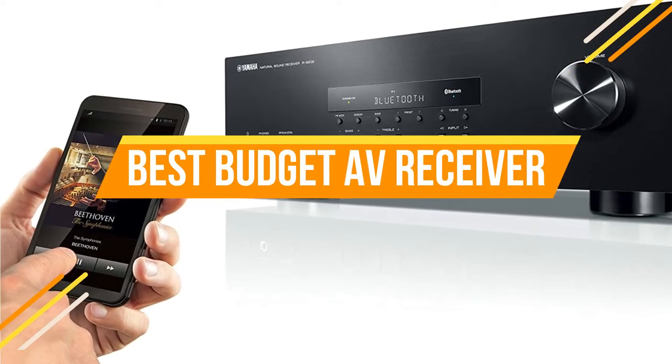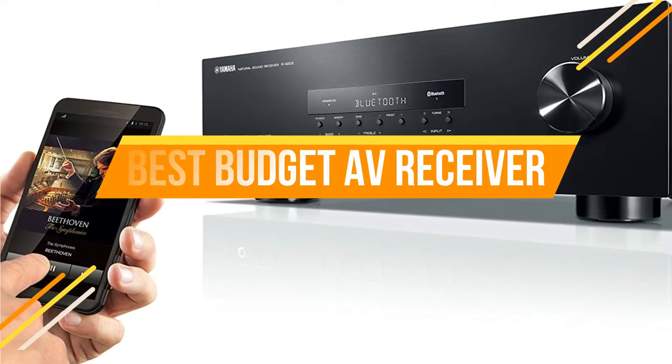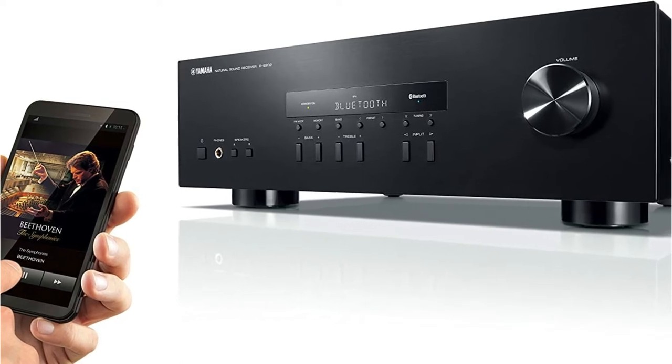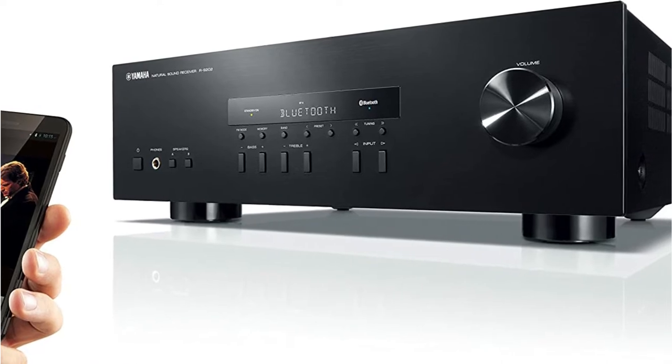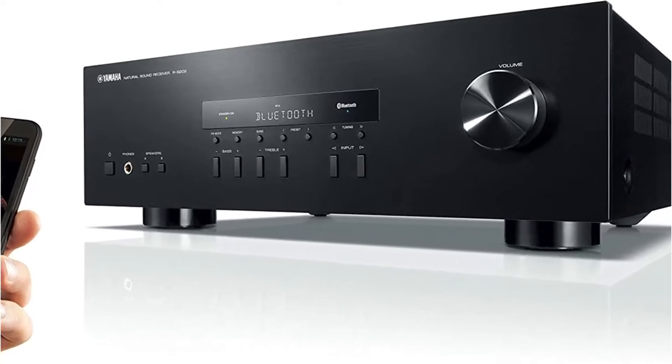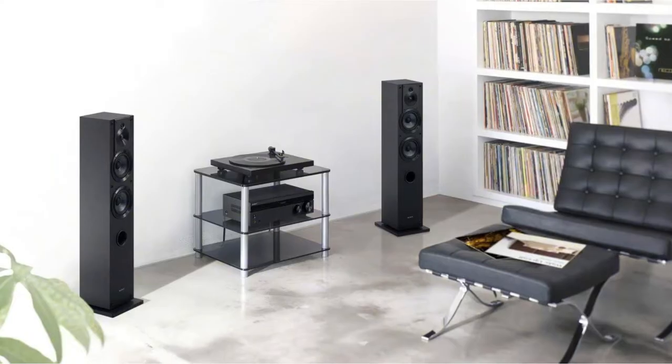There are several AV receivers available, and today I will assist you in selecting the finest AV receiver under $300. Don't assume that since something is inexpensive, it must be inferior to more expensive options. In fact, the scenario may be exactly the reverse of what you think.